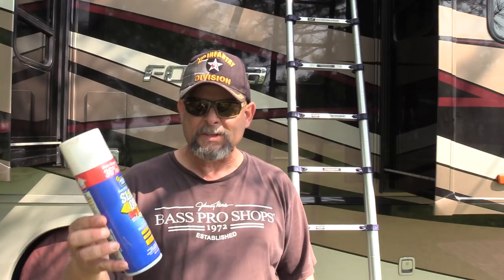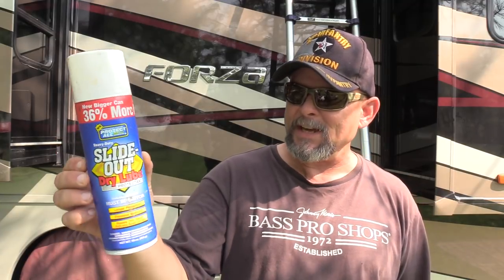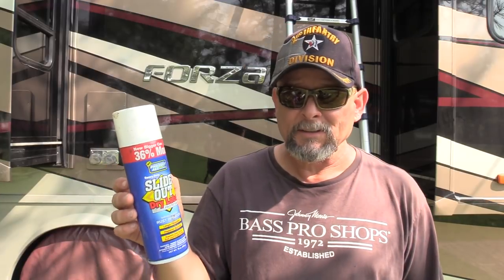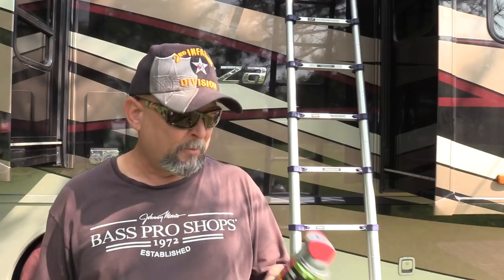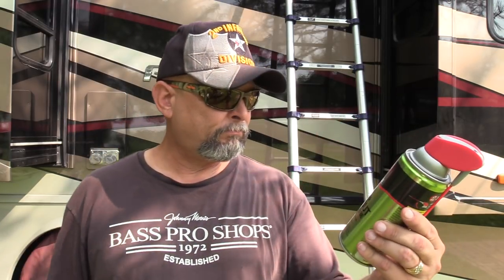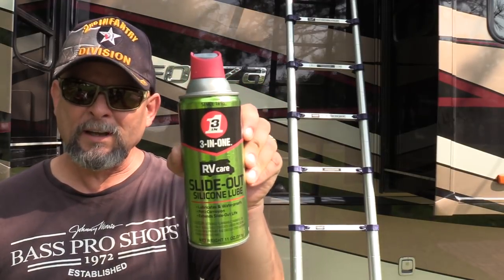For the last couple of years, I've been using this about every month. It's a slide out dry lube protectant, and this seems to have been working pretty good for us, but I don't know if this is the right stuff to use. It's a dry lube. I've run out of it and wasn't able to find it locally, and it's time to lubricate the slides. So I went in search of it, wasn't able to find it, but I was able to find this. I think Three-in-One is a good brand. It says RV Care Slide Out Silicone Lube. I was reading the back and it says it won't attract dust and debris, but I've never tried this stuff before.